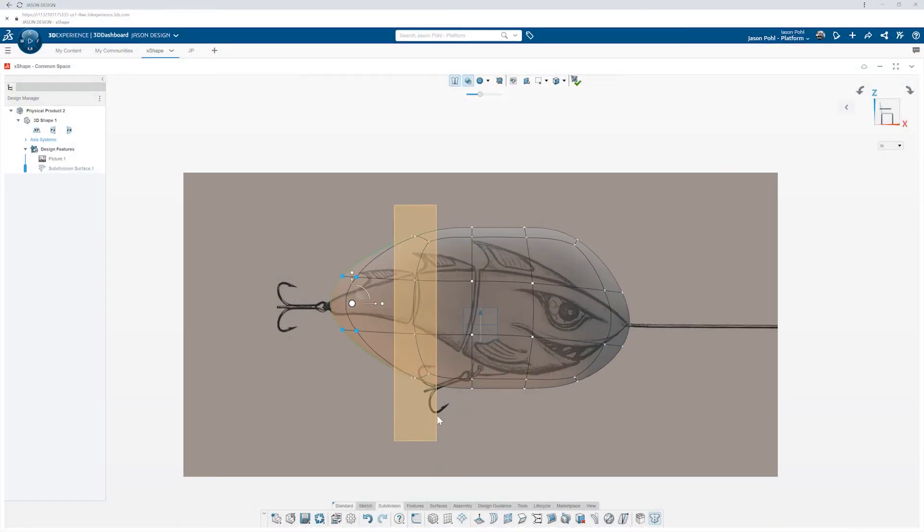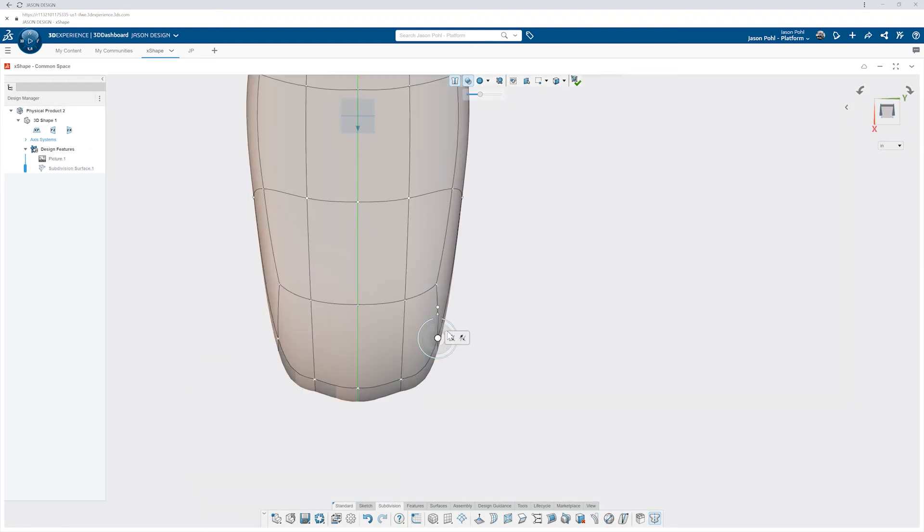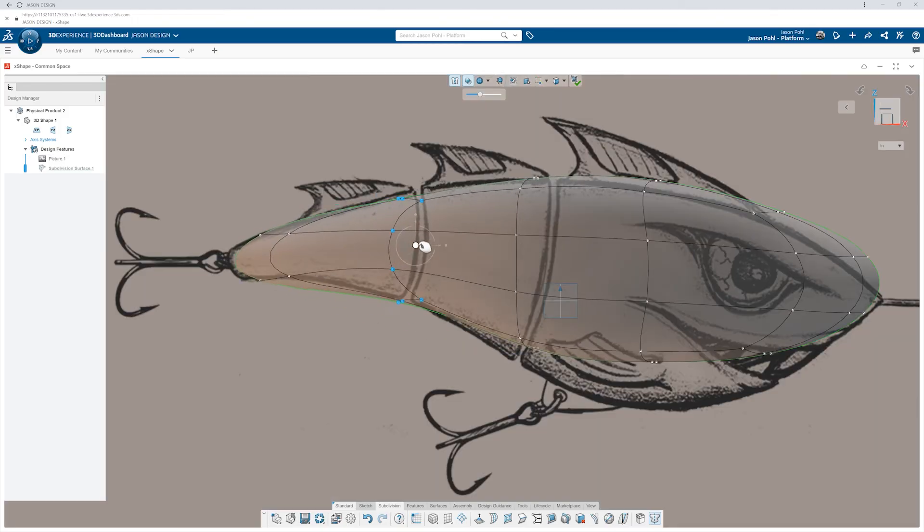I've never made my own fishing lure — so what better time than right now? For this particular project I started off with a handful of sketches: some good, some bad, some really weird, and I narrowed it down to something I really liked.